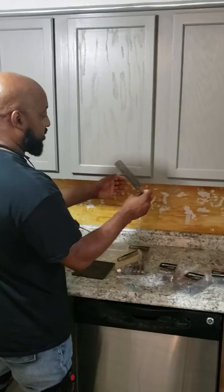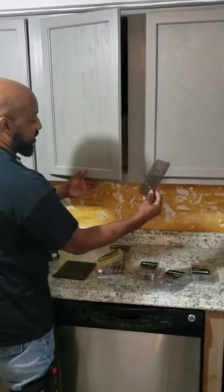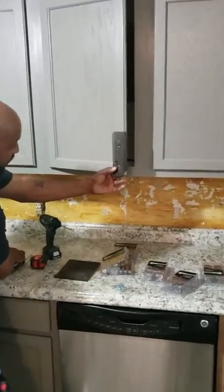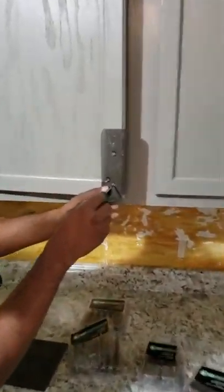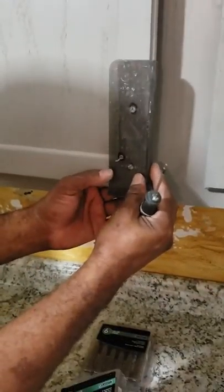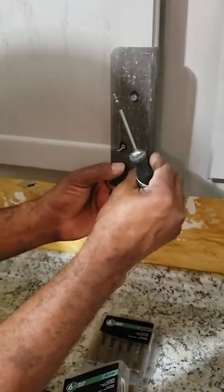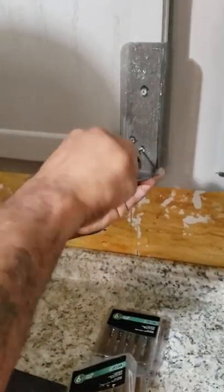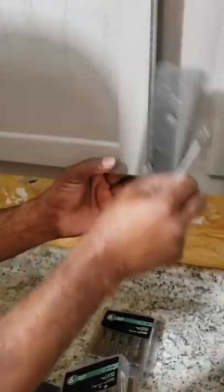You take this template and position it right here, and you align it just like that. If you're comfortable with that hole being right there, you take a sharp object and just press down on it just like that to make an indentation. That way you'll know where it's at.